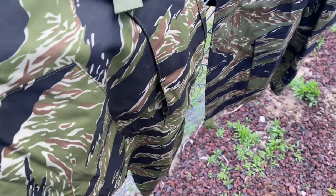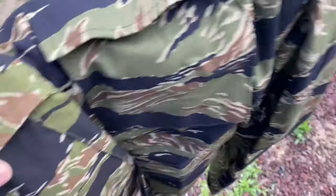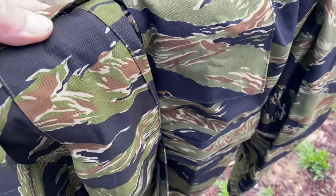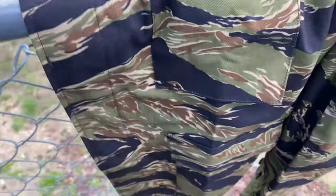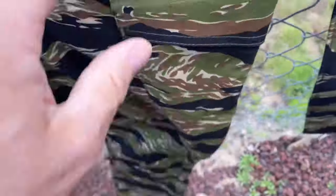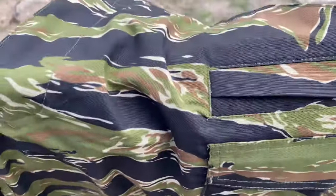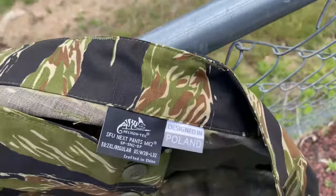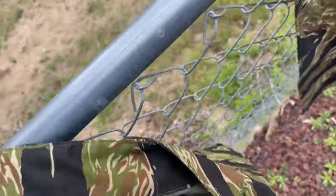What I was pleasantly surprised about — because you're ordering stuff online — is that this Helicon matches True Spec pretty close. I'd be hard pressed to tell them apart. They've got cargo pockets on the side and a cell phone pocket, which is obviously not era correct, but these tiger stripe uniforms had nothing uniform about them when they were being made in country.